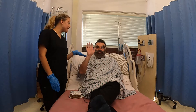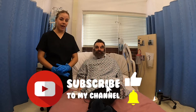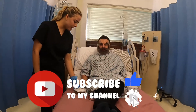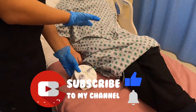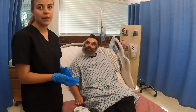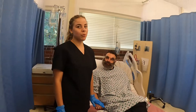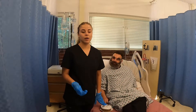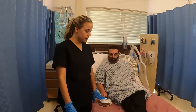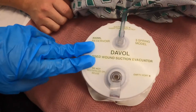Hi, it's nurse Samantha and this is my patient Hector. Today I'll be teaching you how to drain a Hemovac. Hector just had knee surgery so we're assuming he's going to be draining a lot of fluid. Compared to a Jackson Pratt drain, also known as a JP drain, which holds 100 milliliters, the Hemovac holds 400 milliliters — a much bigger reservoir.